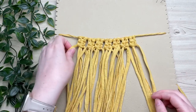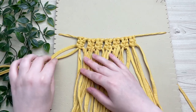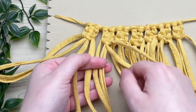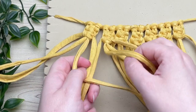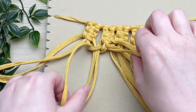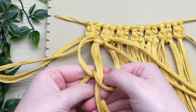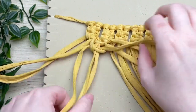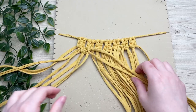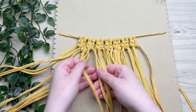Now that we've finished our first row, we're going to alternate our square knots. To do this, leave out the first two cords and with the next four cords, join the two knots together by tying another square knot. For the rest of this pattern, we're only tying one square knot, not two like we did in the previous row — the first row is special and you'll see why at the end. This tutorial is part of my 'your request' series, so if you have a request, please let me know in the comments.